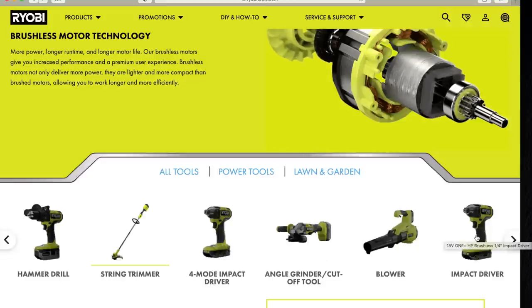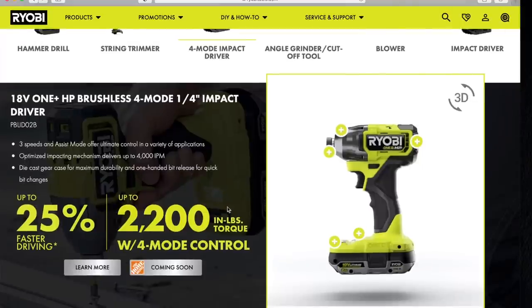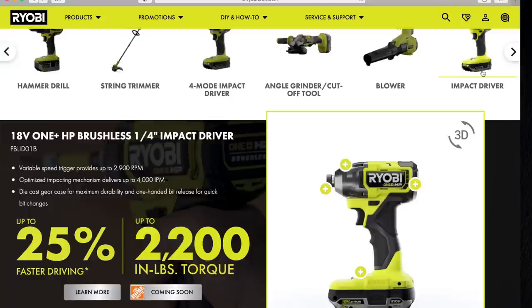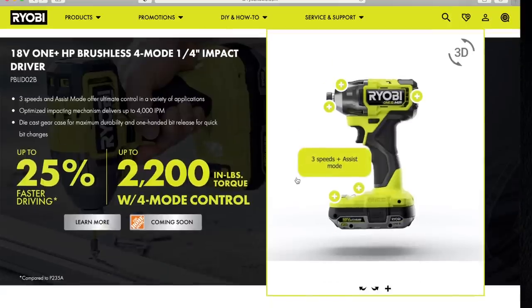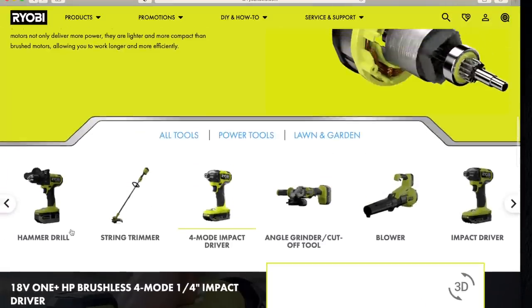This is the four-mode impact driver: 2,200 inch-pounds of torque, three speeds. Is there a difference between the two versions? Nope — there is no difference. The specs are exactly the same, but you have a choice of variable trigger or one with speed mode. Since we already went through it in the combo kit with the drill, let's skip this.